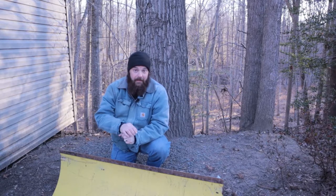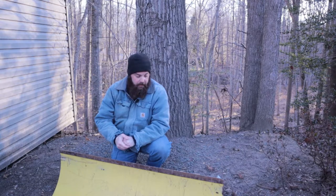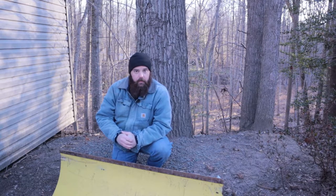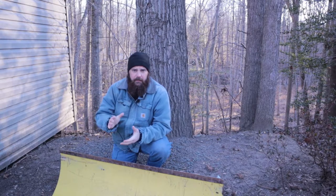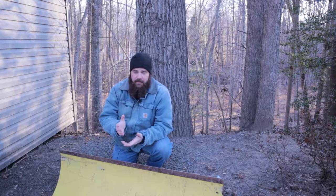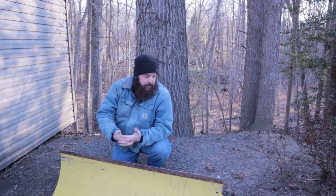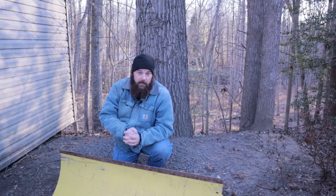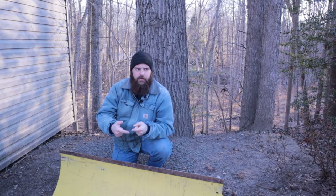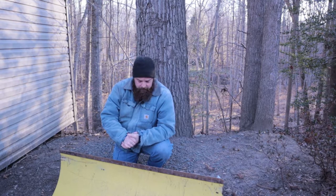I probably shouldn't have waited till now to do it, but it's time for me to replace the cutting edge on the plow. This is the original steel one. I went ahead and ordered some UHMW a while ago. It's kind of just been sitting in the shed because it's been so warm — 40 and 50 degrees without any risk of snow. Now that we've got about 48 hours before the storm rolls in, that gives me just enough time to screw up and then fix it.